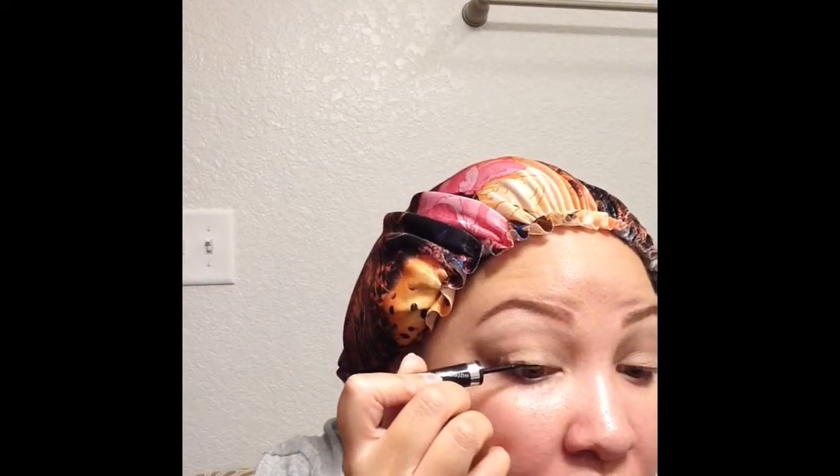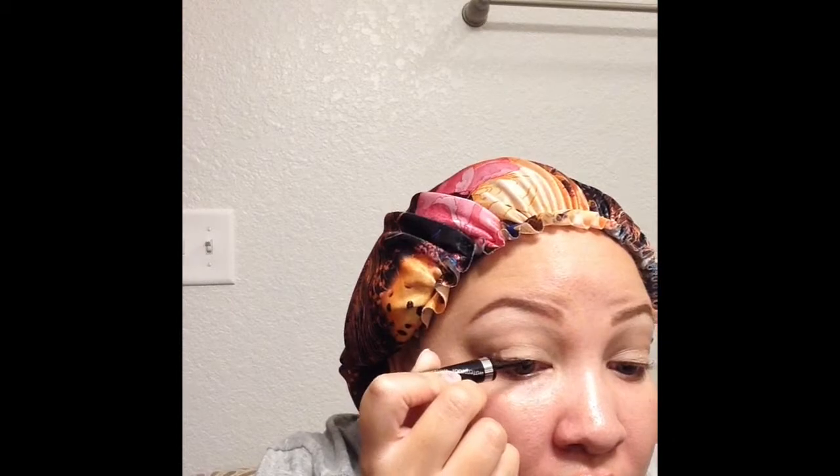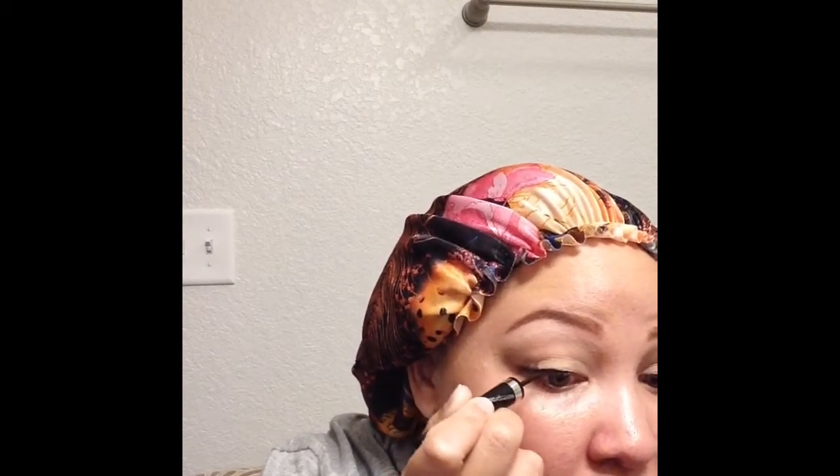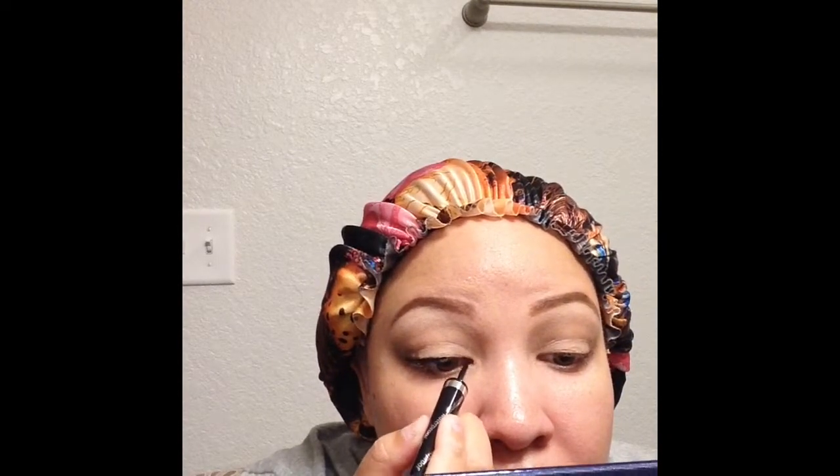We're going to keep an open mind and try the liner. Opening up the glossy eyeliner — it is a felt tip, but it looks to be a little bit on the bendy side, which I do like. I don't like a hard felt tip. Let's see how this applies. Alright, liner is on both eyes.